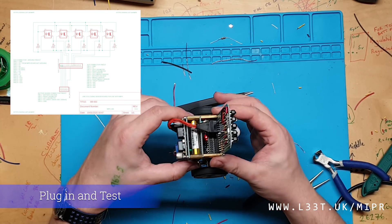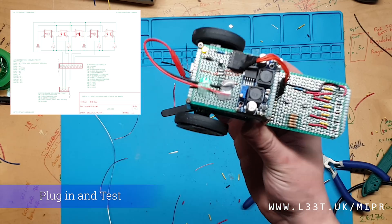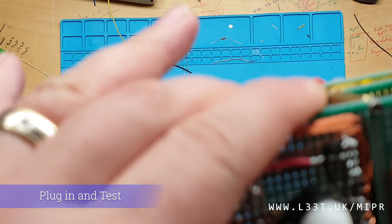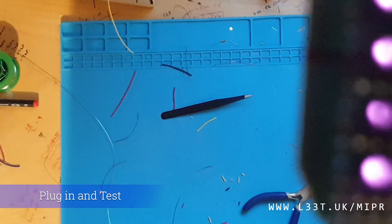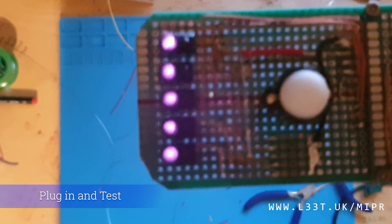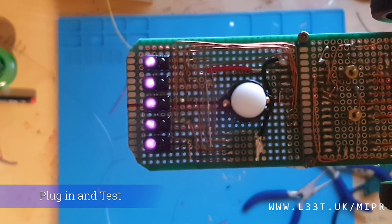Once all connections have been checked, I will plug the board into MIPR and check the infrared LEDs, making sure that they illuminate by looking at them through a camera. Once the board is secured to MIPR, all we need to do is navigate to LEAP.UK, download the code, then upload it to MIPR. This will test the board and give us some line following algorithms out of the box.